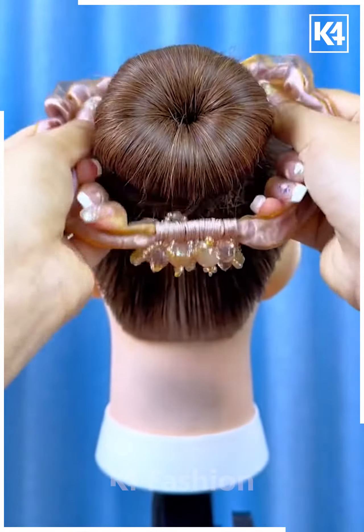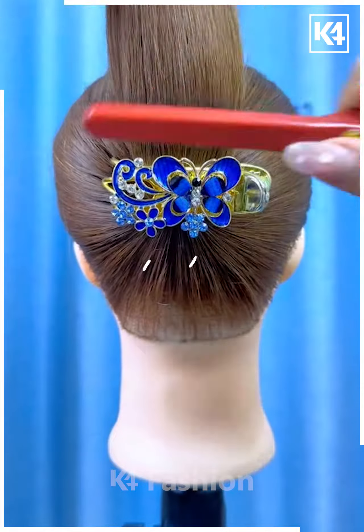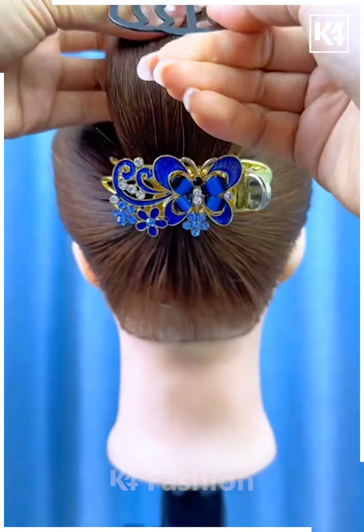Next, tie the ponytail. Now fix this hair clutch on the hairs by folding it upward. Tie it from the top and then roll it down and fix it using the bun pin, and your hairstyle will be ready.